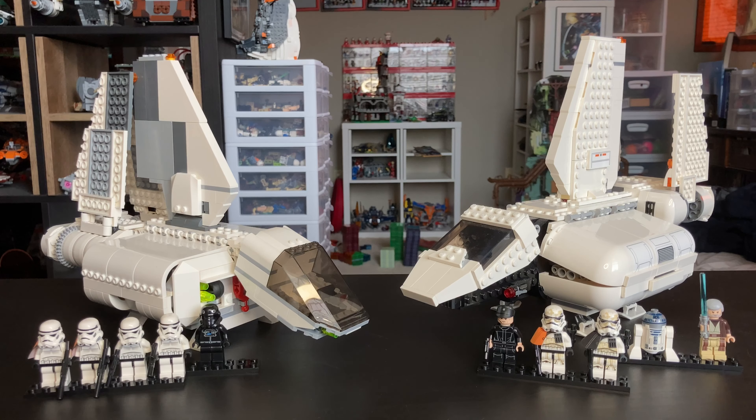They both came with five minifigures. The left one cost $50 and the right one cost $90, so you can see a little bit of a difference there.